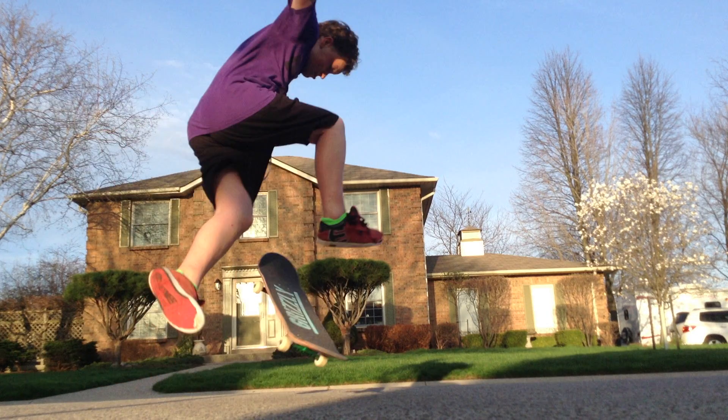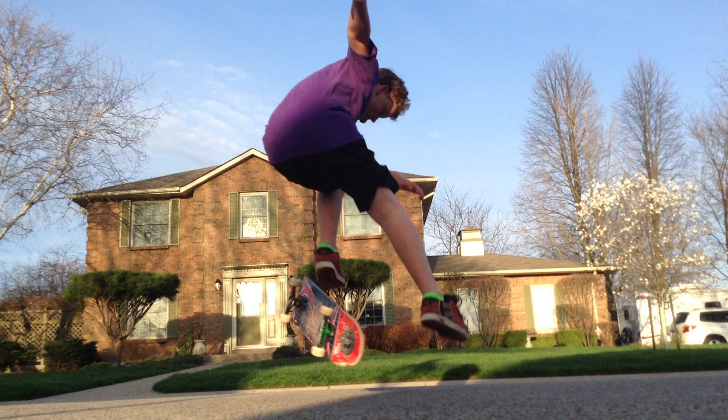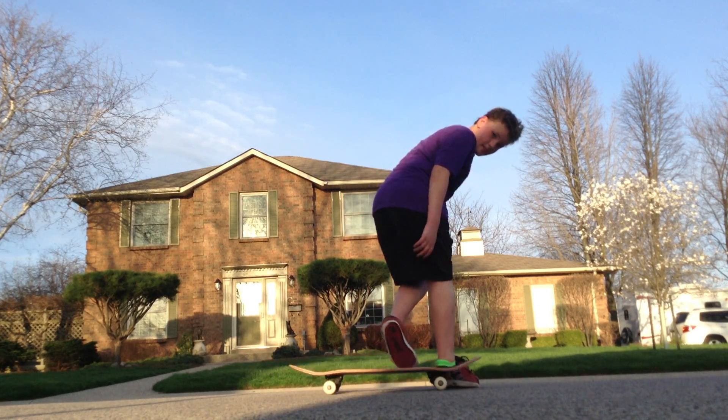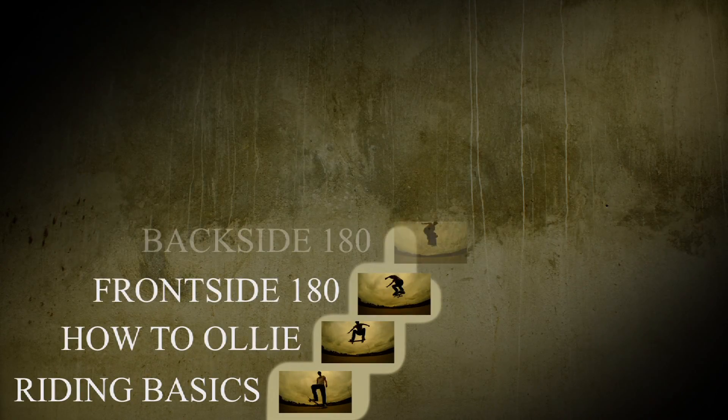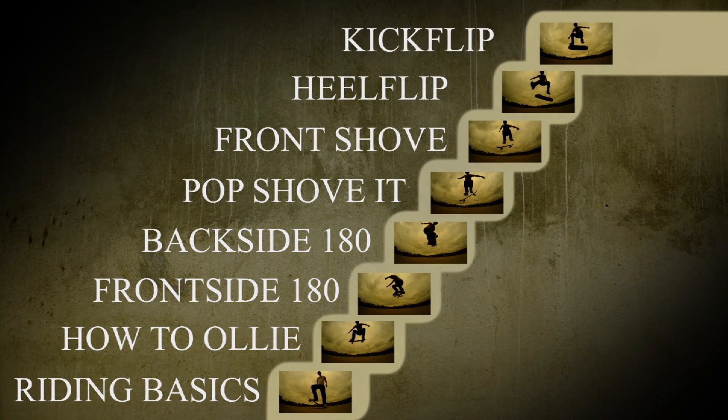Look at where your weight is positioned. It's really far forward, and you have your momentum going really far forward. When you pop in that direction, it kind of makes your board stand still, but your body goes forward. So we gotta work that out, because we want your board to go forward.